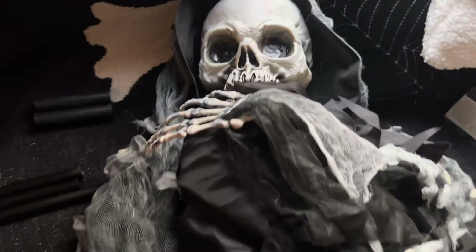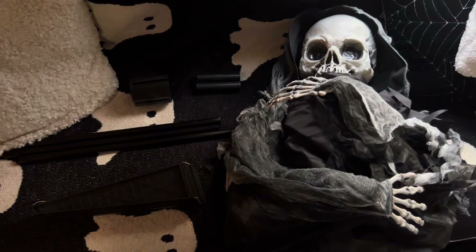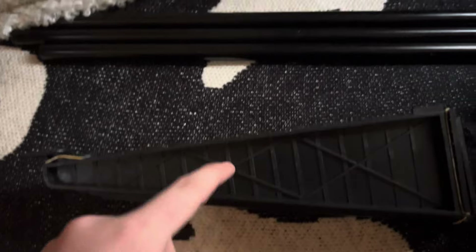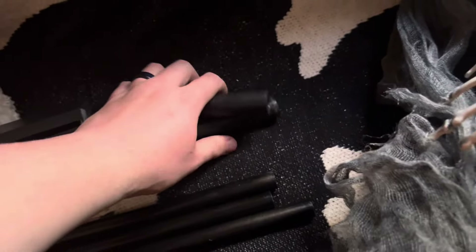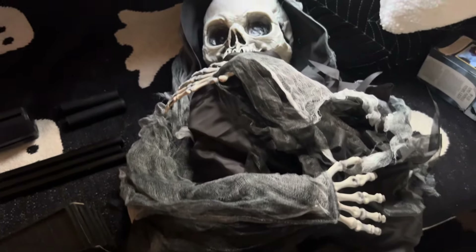Getting the Standing Reaper out of the box, you can see all the pieces. It's a pretty basic setup as far as a Sun Star-style prop goes. You have the body of the reaper all wrapped up, four legs for the Christmas-tree-style base, three poles, a base connector, and two pole connectors. That's all the parts — I'll get this guy set up and then proceed with the review.